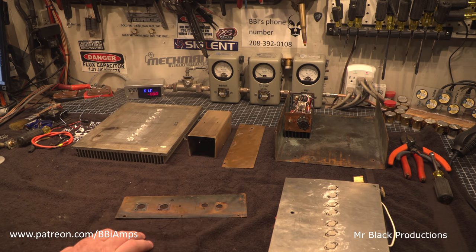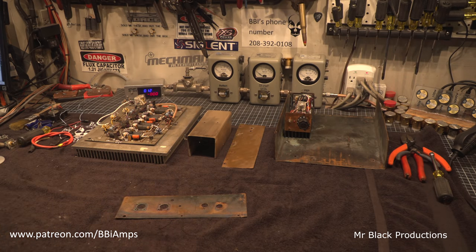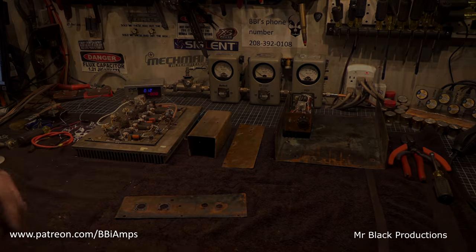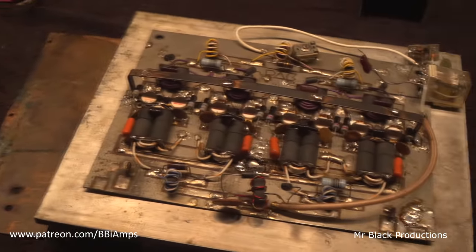It's a Pac-Man build box. It's basically a messenger. I've just never seen one before, and I admire the custom cabinets. This is totally worth completely restoring, and that's exactly what we're going to do.